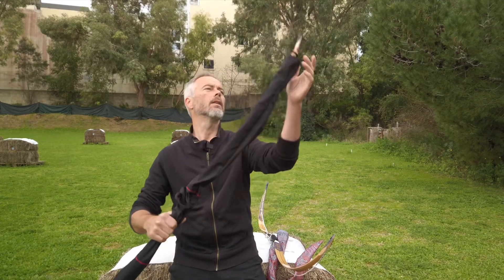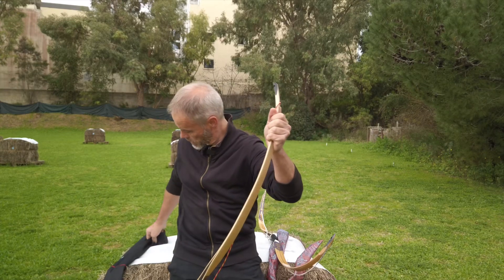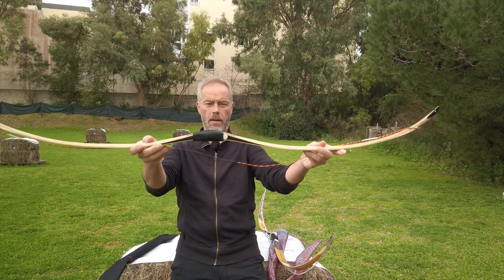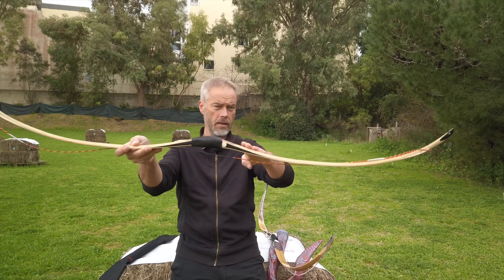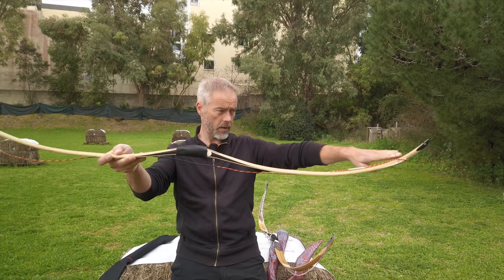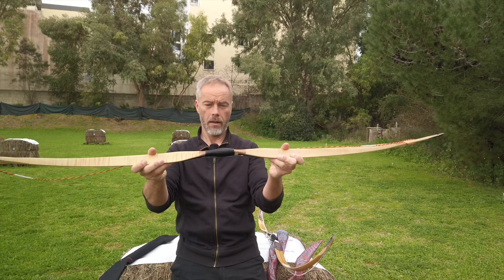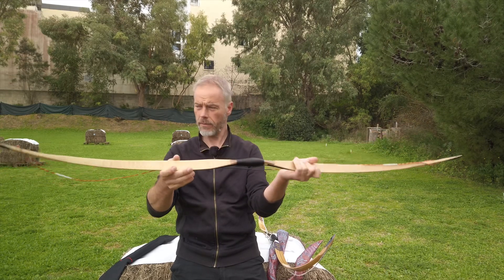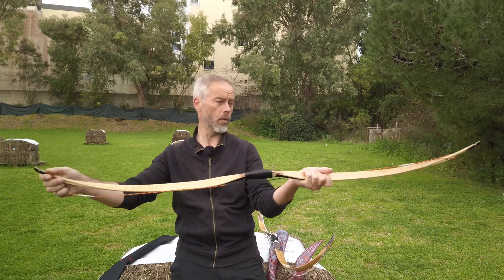And here the competitor in the other corner is the Assyrian — the Babylon by AF Archery. We have more flex in the handle and a more gentle curve here; it doesn't go that far up. The finishing is very nice. You can have it in different options of course. Again you get the sleeve, you get a string, you get the bow.